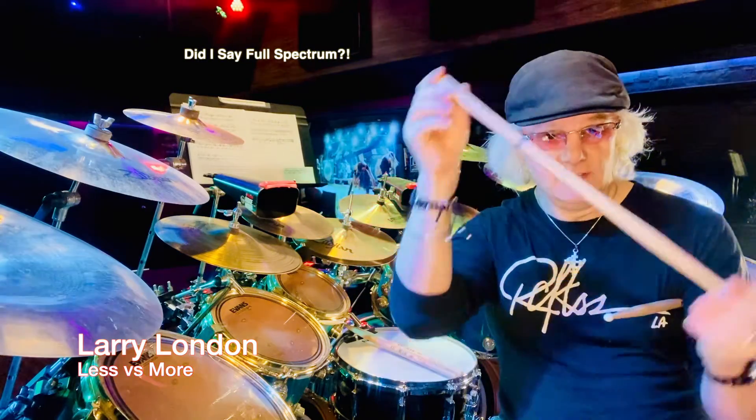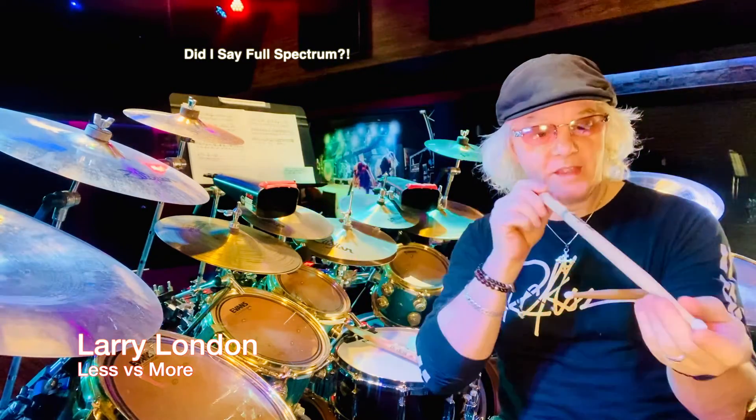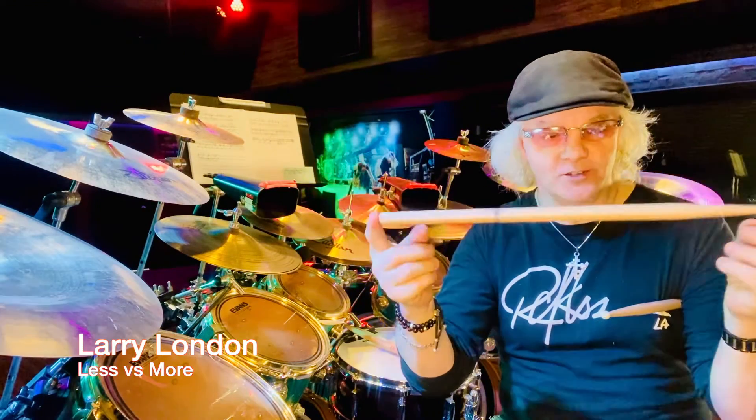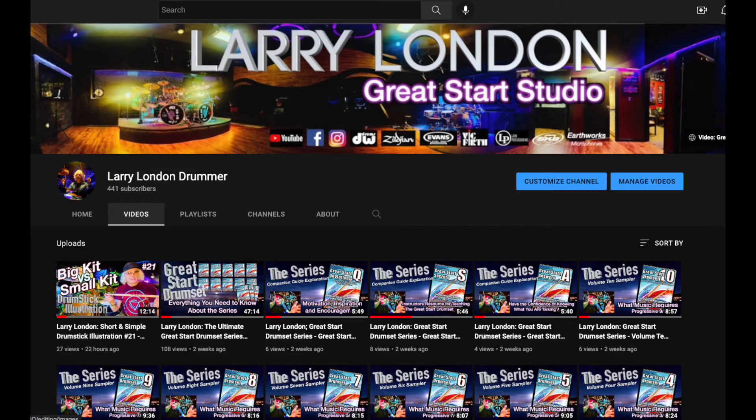When I talk to students I say: get the full spectrum. I need to write a book called 'Life Is a Drumstick' because I'm constantly holding one up like this. If anything in my work appeals to you, hit subscribe and like — I'm building up the channel.